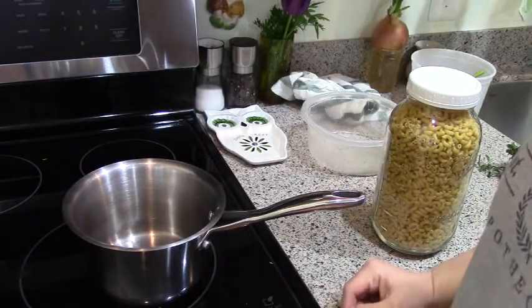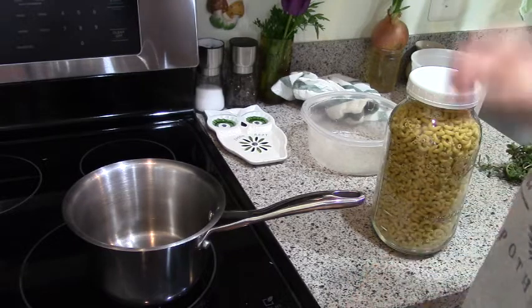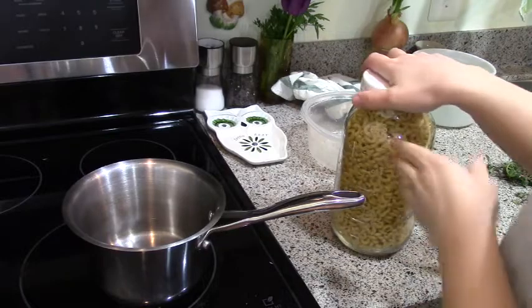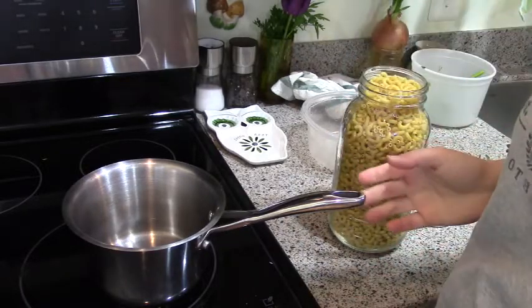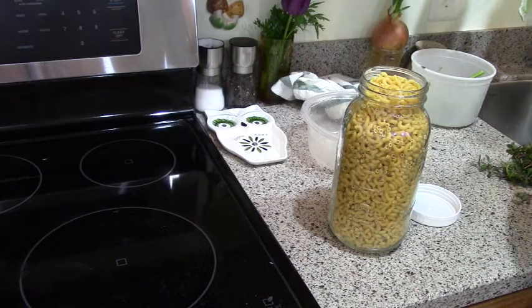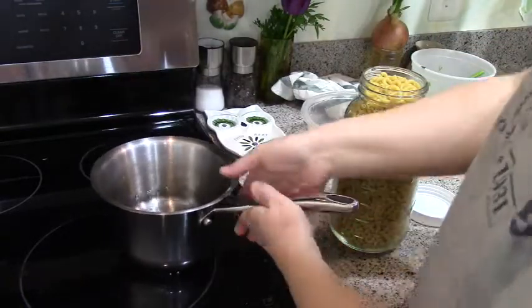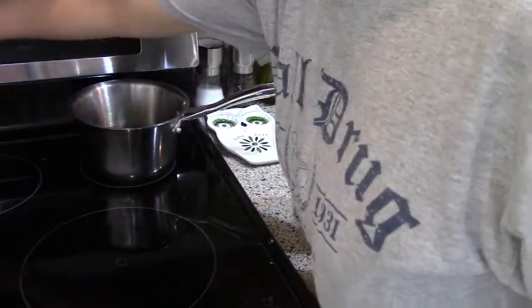Hey guys, it's Katie. Thanks for stopping by my channel. I'm gonna make some soup for lunch — this is a super quick, cheap, and easy pantry meal, and I think we need more of those these days. My family calls this macaroni and egg soup. I've heard other people call it depression soup because it's from the Great Depression.